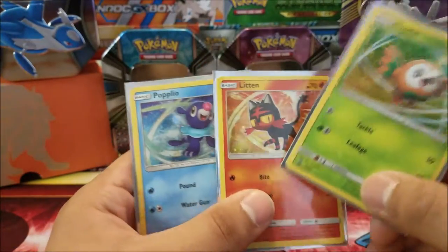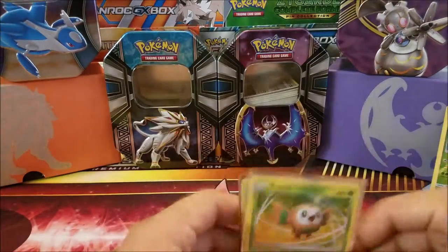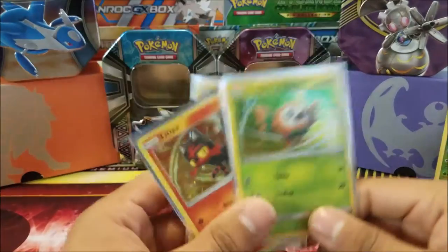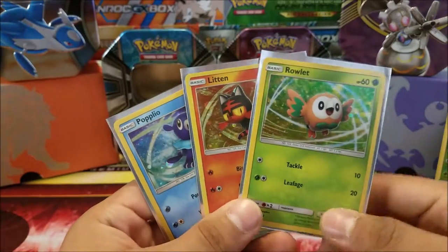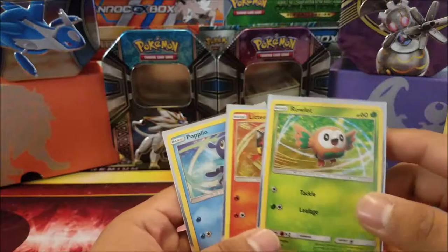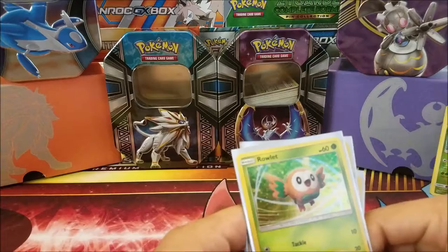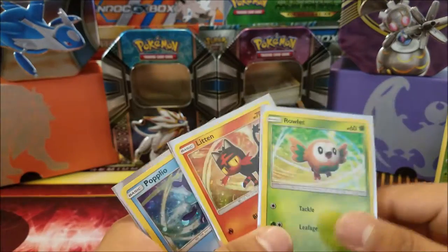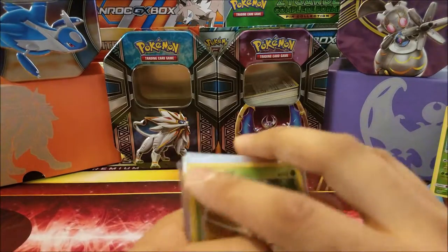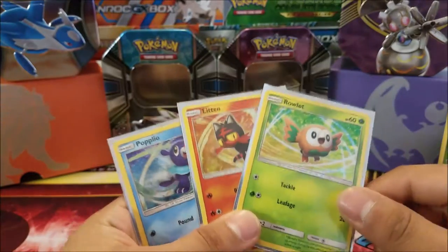I'm still excited about these promo cards though — they look awesome. I love the holographic effect they have with the galaxy and their respective color holo. I just think they look amazing. Let me know if you guys have opened one of these collection treasure tins and what you pulled — was yours as bad as mine? More than likely it was better! If you liked the video, leave a like, any comment is appreciated, share, and subscribe for more content coming up soon. Until next time, thank you!